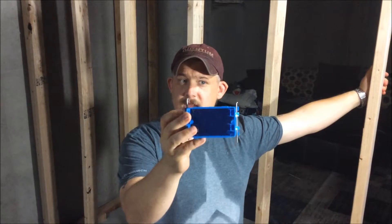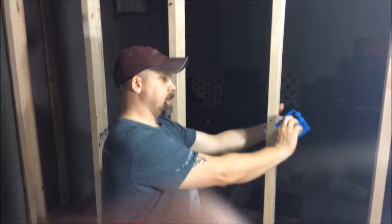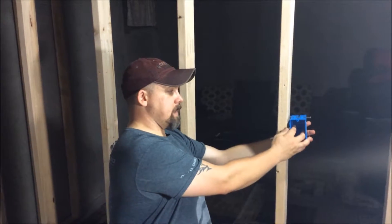Pretty simple to understand. You line them up on the stud at a certain point and then you just drive them in. They do have little tabs on here that account for the sheetrock once everything's put in place.